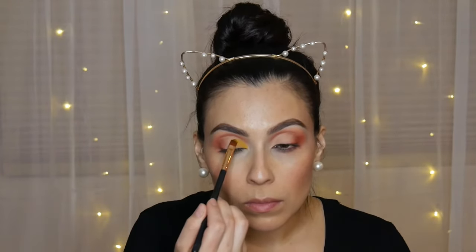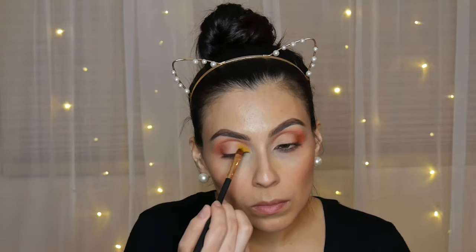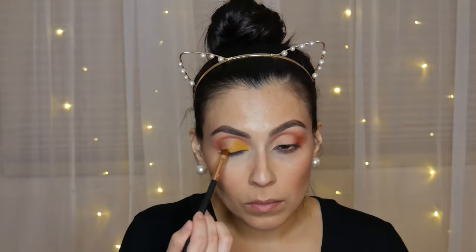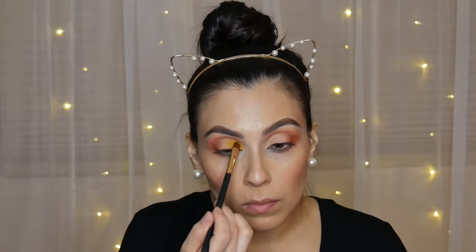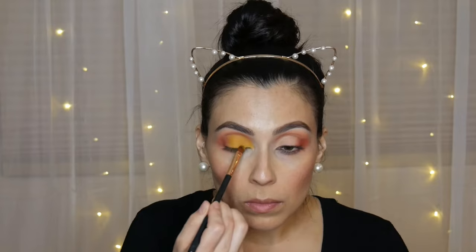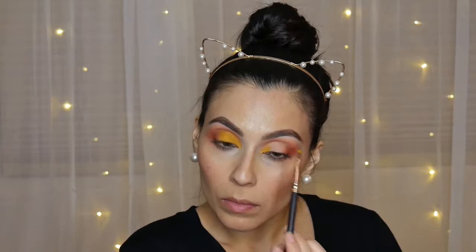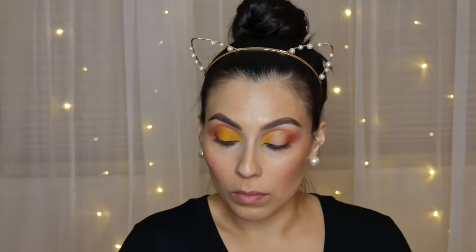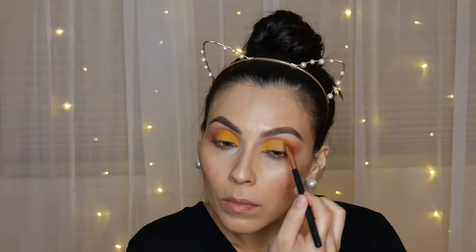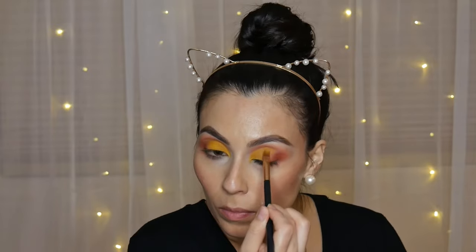The shadow I'm going to apply is — you guessed it — yellow. The monarch butterfly's main colors are orange, yellow, and black with a little bit of white, so we're going to fill up our lid space with yellow. This color did take a while to pack on — I went in with about five to six layers for it to really stand out. The more shadow you apply, the more vibrant the color gets. Overall I really enjoyed putting these two colors together; it really does resemble a monarch butterfly.